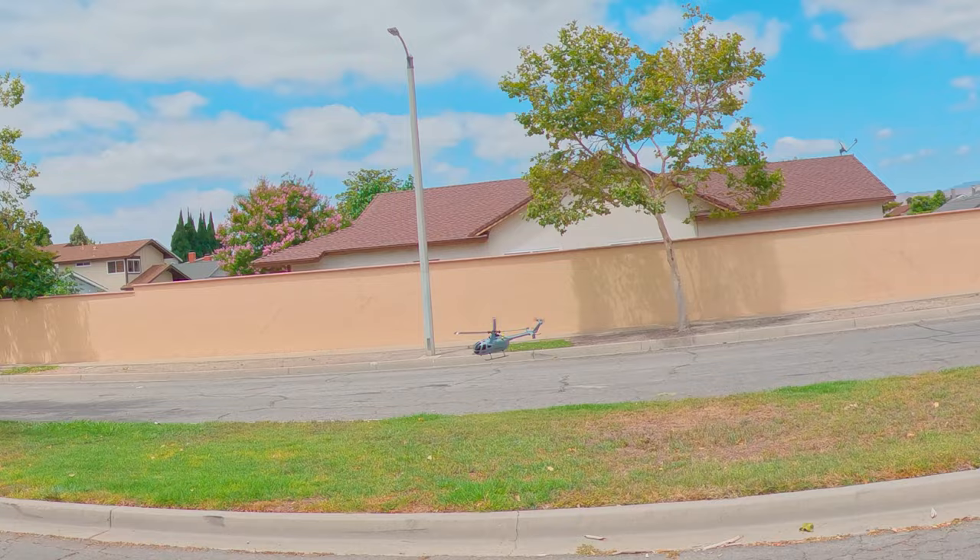I would normally fly it about this far away and can see it fine, but you can't see it in the camera, so that's why I'm flying it a lot closer. You can see the white light in the front and the red one in the back. The wind sometimes pushes it a little too close to me but it's not a big deal — I might get grazed by the blades but it's not going to hurt much.